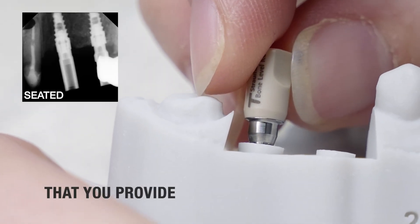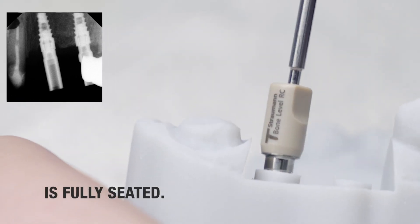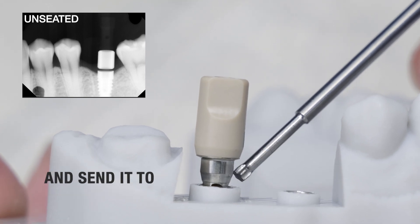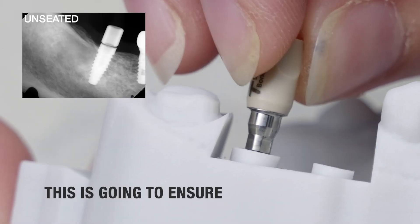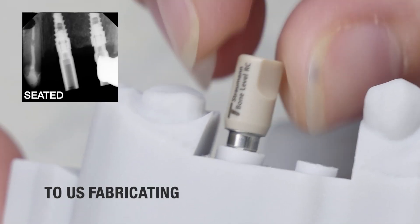The second scan that you provide is going to be that of the scan body. It's important to make sure that the scan body is fully seated. Always provide an x-ray of some kind and send it to the laboratory. This is going to ensure the scan body is seated because that component is so critical to us fabricating an analog model that's going to replicate your patient's mouth.